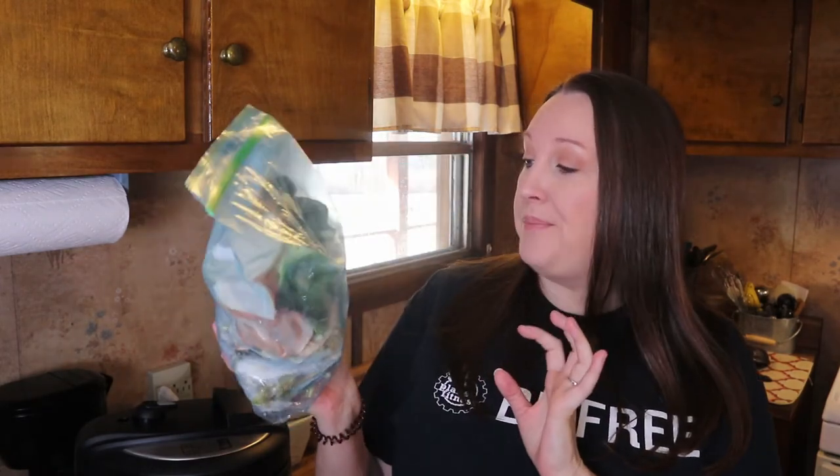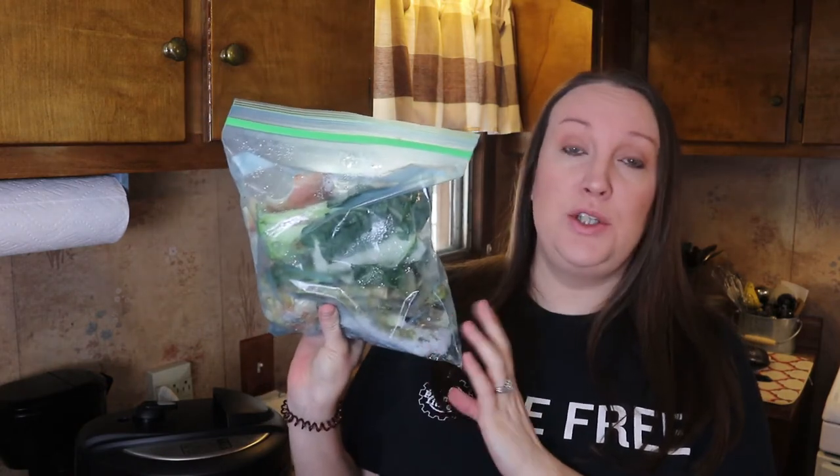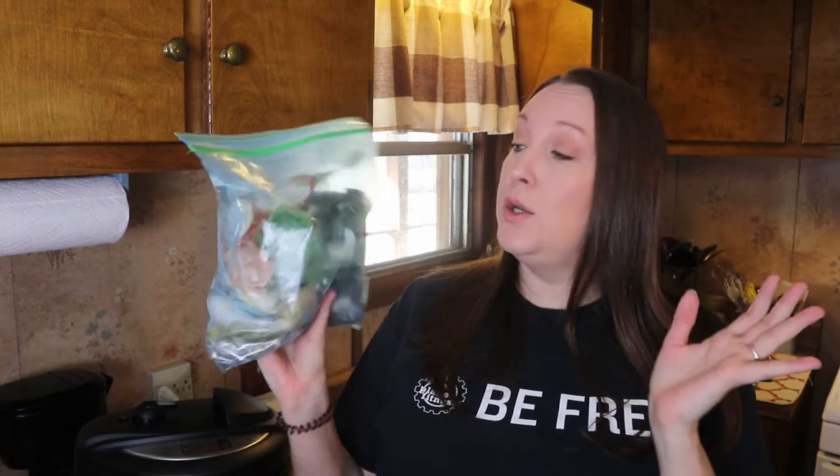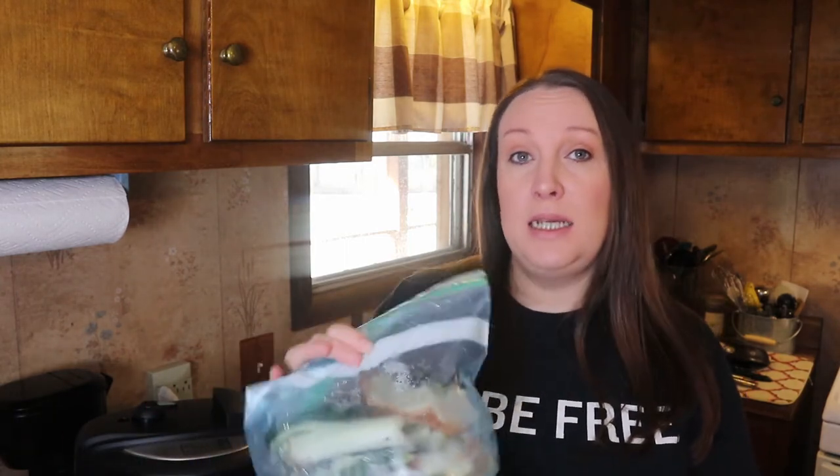What I have here is a gallon-size bag where I put all of my vegetable pieces — asparagus, onion, bok choy, peppers, anything vegetable-wise. You store this in your freezer, and when it gets full you take it out and make your broth. I go through one of these a week because we eat a lot of vegetables. With vegetable broths you don't really have to do much peeling — just throw in onion pieces, carrots, celery, all the end pieces you don't eat. Store them in the freezer and take them out when the bag is full.